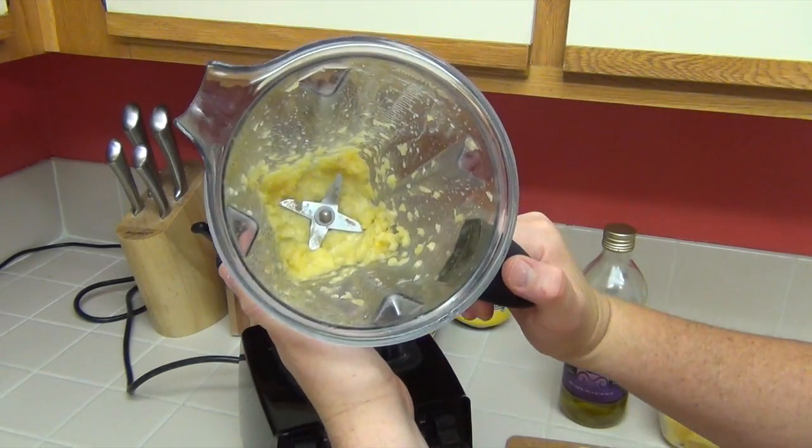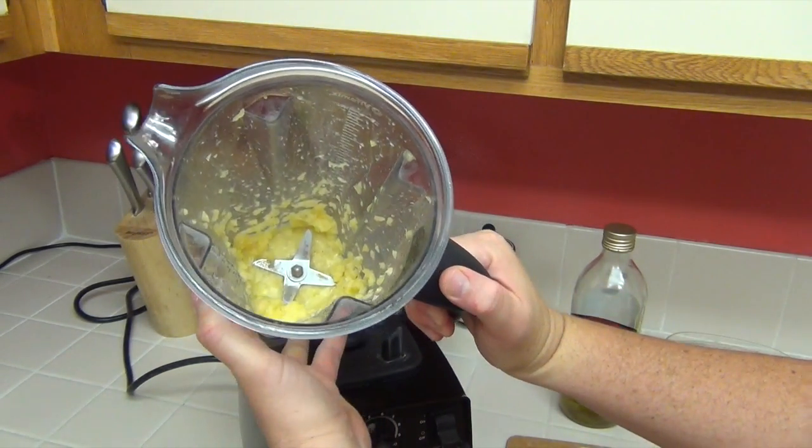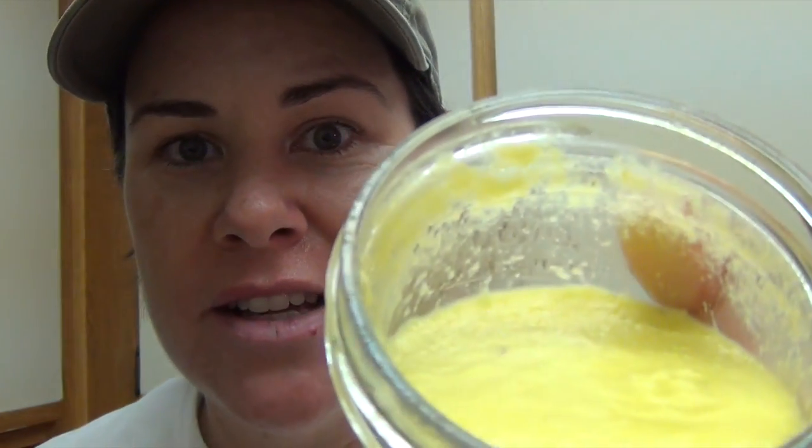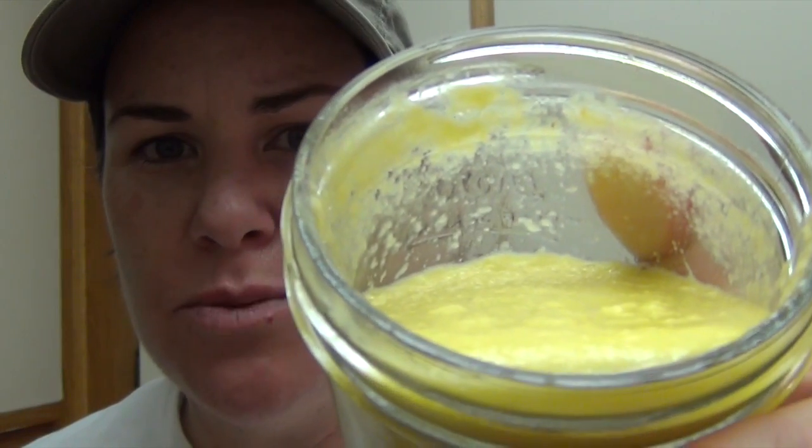And there we have it — our finished pineapple face mask. Let me just give it a quick smell. It smells really fabulous; you can really smell that honey. What happened was I poured the original mixture into this container and it was just a little bit too chunky, so I added one more piece of pineapple and a little bit of olive oil. It's a pretty smooth consistency — it almost has the consistency of a pudding — and it smells fabulous.